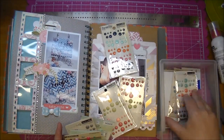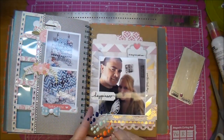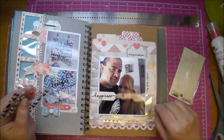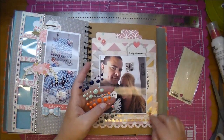Here I'm choosing some enamel dots — I went with the Teresa Collins family collection. The only thing left that I'm doing is adding a gold strip to the top and bottom of my page from the same paper collection as well. And that's all there was to it.